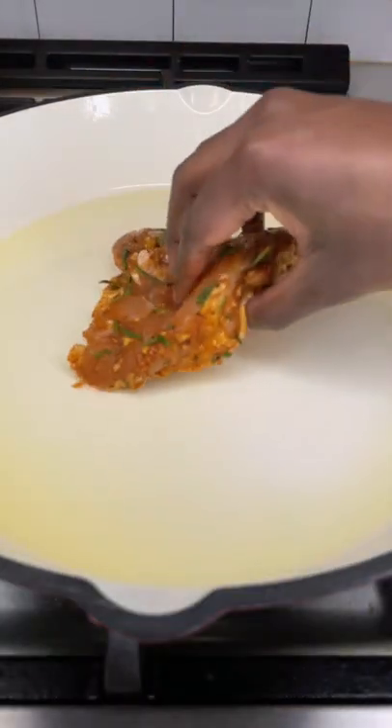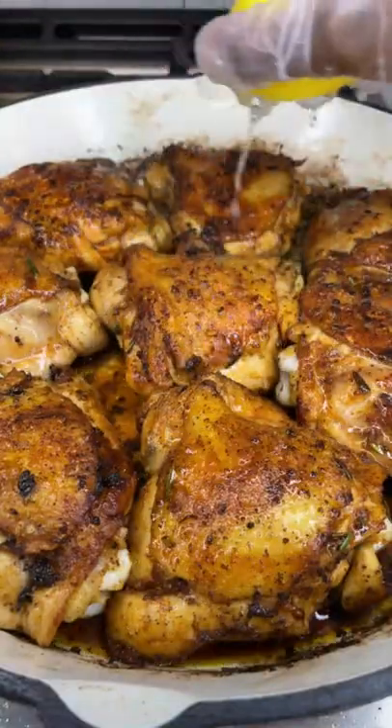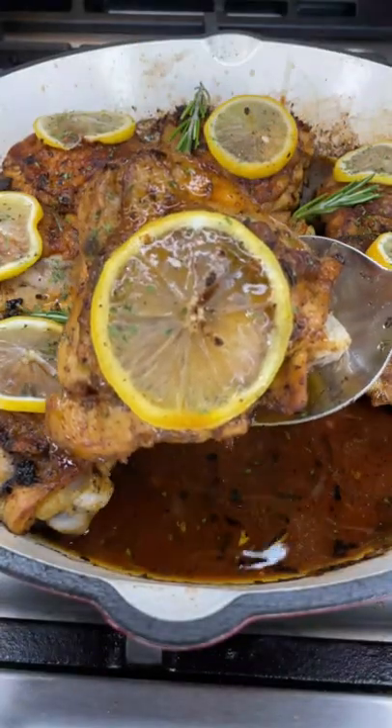In a cast iron skillet, add some olive oil, sear chicken skin down first — five minutes on both sides. Add some chicken broth, lemon juice, and some lemon slices, cover with some foil, bake, and that is it. Enjoy!